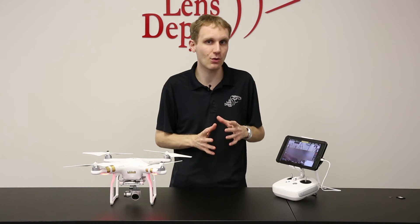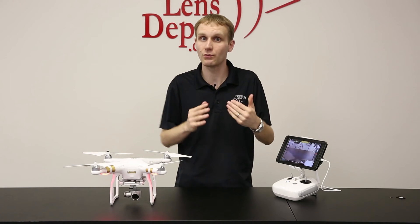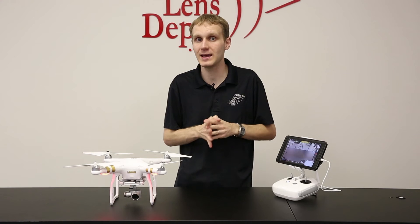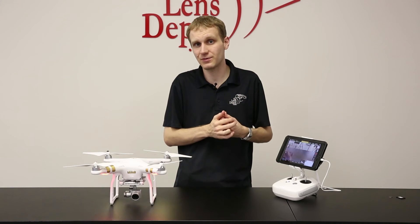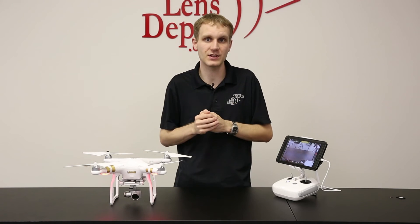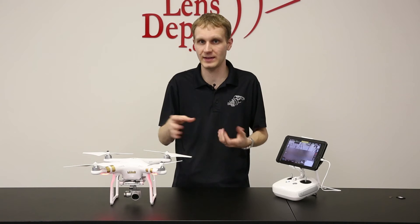If for whatever reason you do happen to go that far, if you have it set in automatic signal for the remote frequency — which we leave it on by default and we recommend you leave it on — it will pick up different frequencies depending on what the best connection is. But especially if it's your first time flying, we don't recommend getting it out of your line of sight, just so that way you don't have to worry about any sort of interference issue or losing connection with the Phantom.